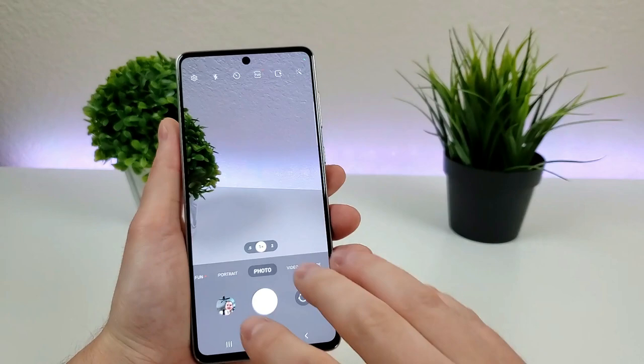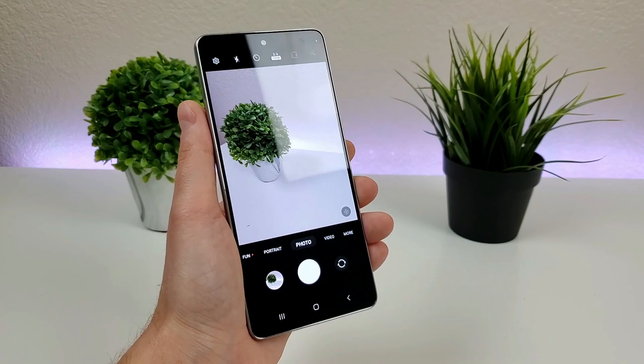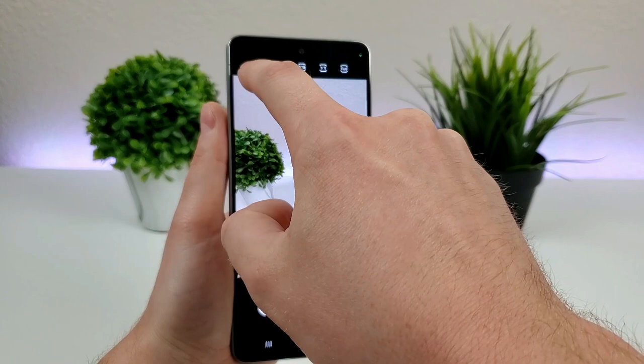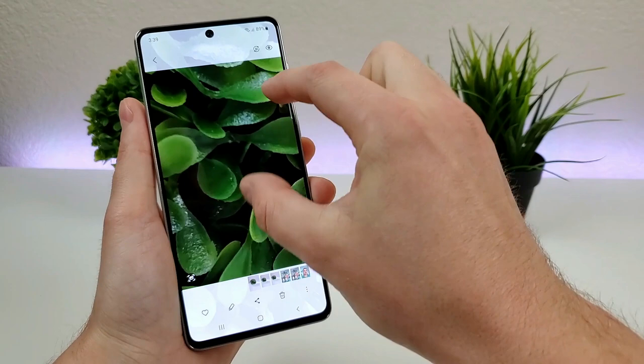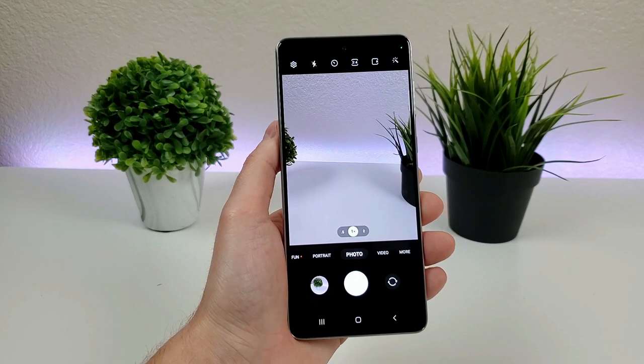Another option up here is for the full 108 megapixels. Despite this phone having a 108 megapixel main camera, by default you're not actually taking photos at the full 108 megapixels. The reason for that is it would fill up your storage pretty quickly. But you can switch it over so that you are taking photos at the full megapixel count. I don't want you to assume that photos are taken in 108 megapixels when they're not in the default setting.